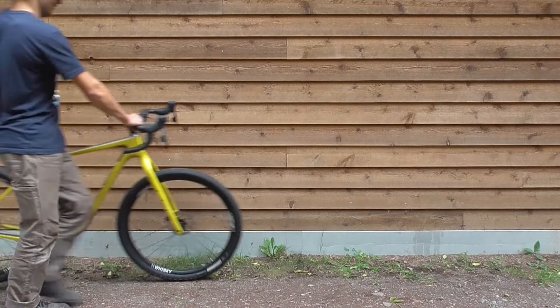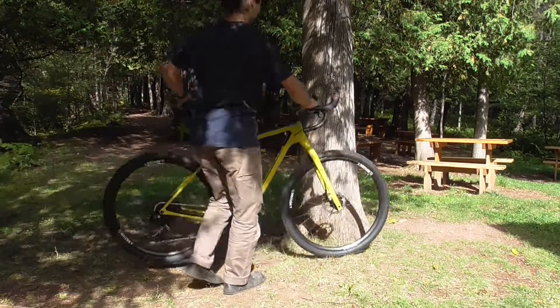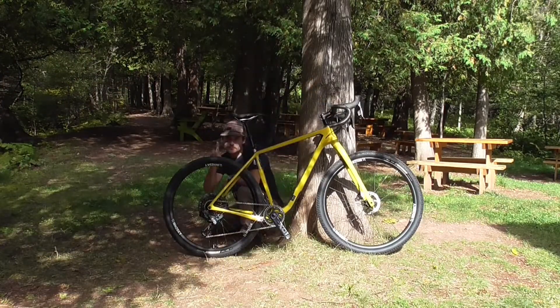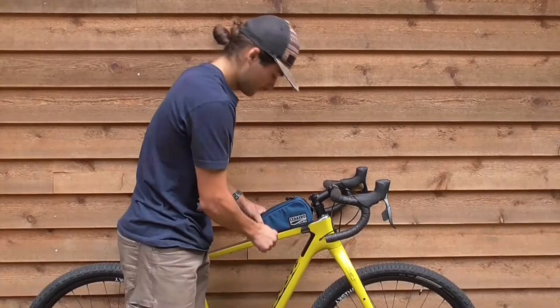First, lean your bike against a wall or somewhere that it can stand perfectly upright, preferably against a solid backdrop. Make sure the bike is as vertical as possible to avoid any distortion in the photo.